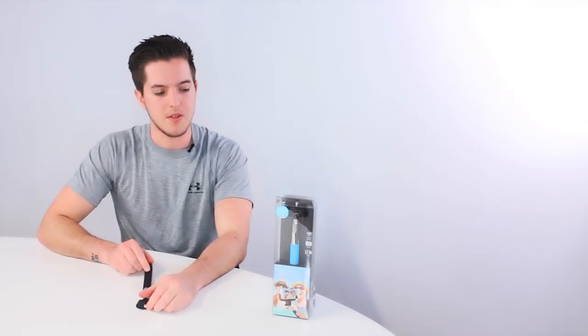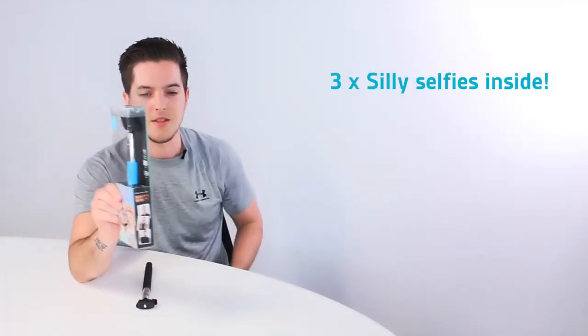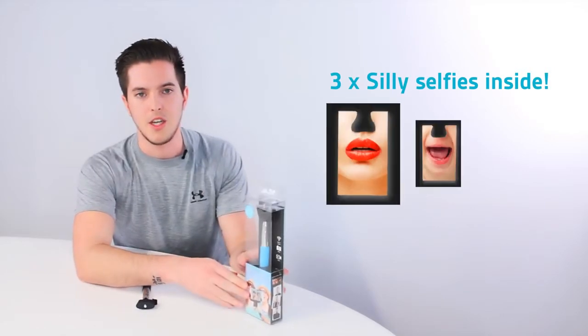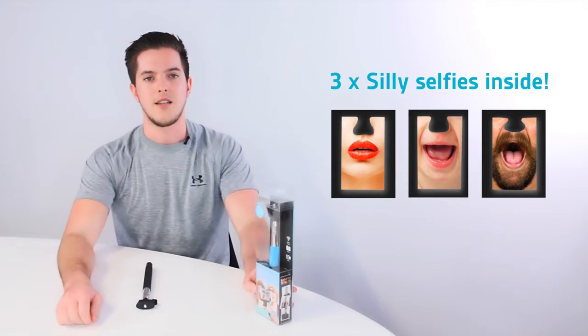Also in the Bluetooth Selfie Box, we're supplied with a range of what we call Silly Selfies. These are three cardboard cutouts which allow you to cut out a silly face and tag us on KitVision over our social media pages such as Facebook and Twitter — a great fun element to a technical product. That's a first look at our Bluetooth Selfie Stick. Thanks for watching.